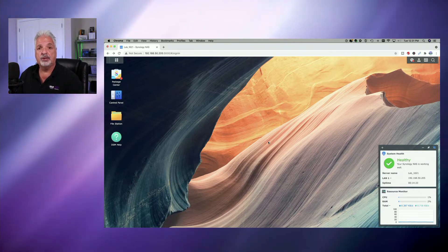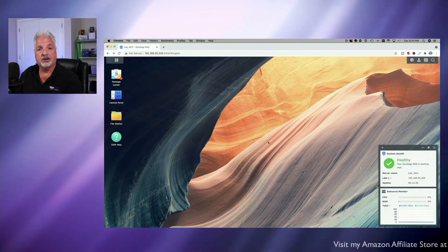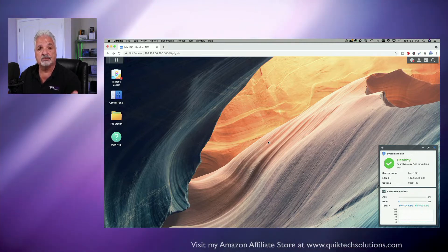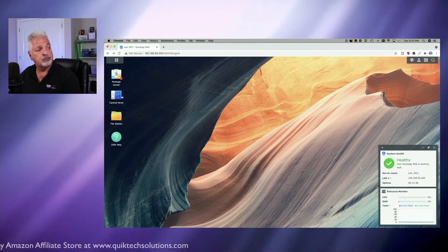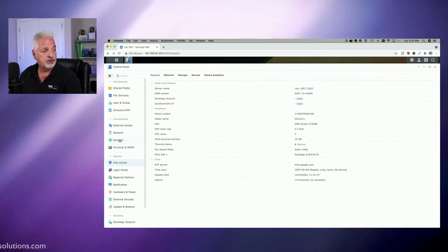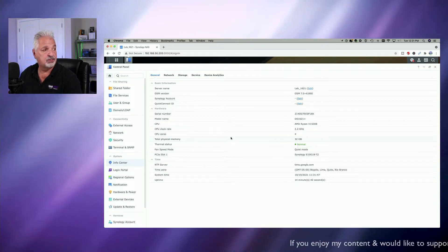In the last video we did the SSD cache upgrade and the 10 gig PCIe ethernet card upgrade, and today we did the memory upgrade. We're going to check on those three things to make sure the 1621 is actually recognizing them. Let's start by checking the memory — coming over to the control panel, then Info Center. We can see the total physical memory is showing 32 gigs, so that's a good thing.